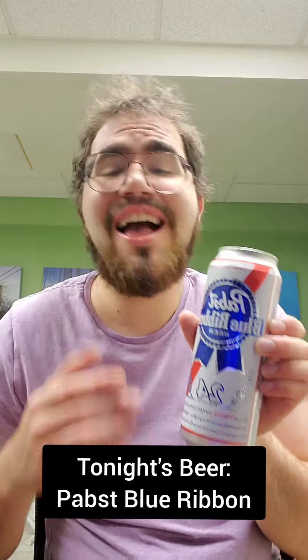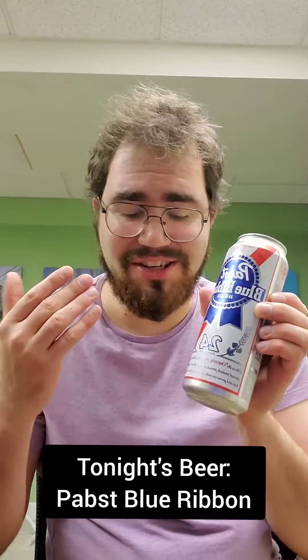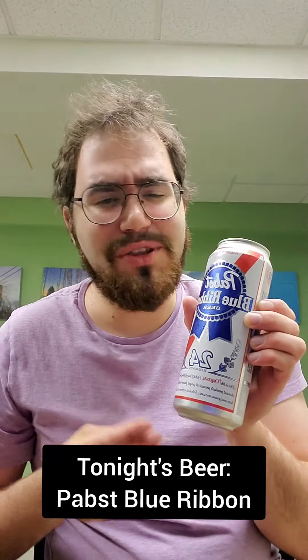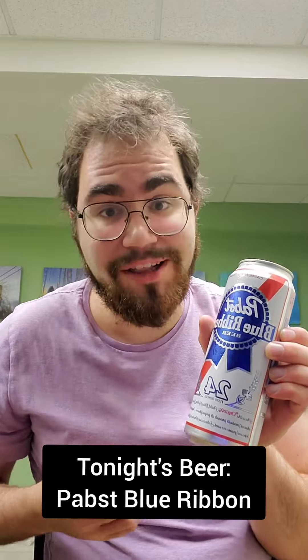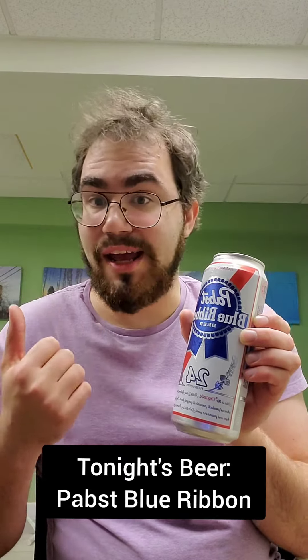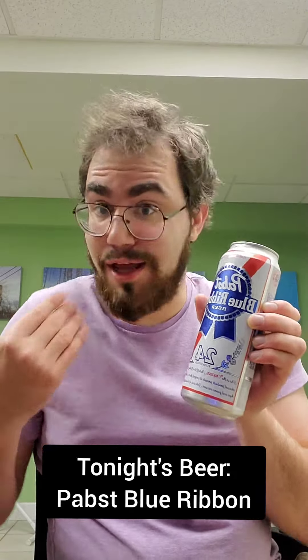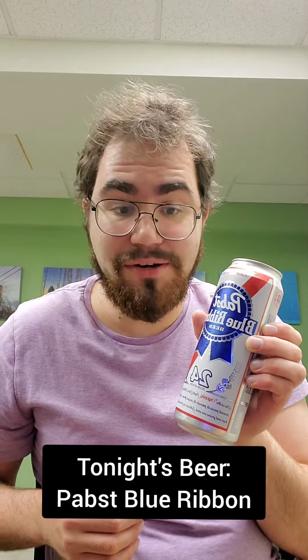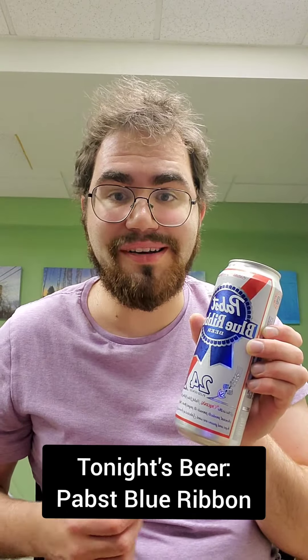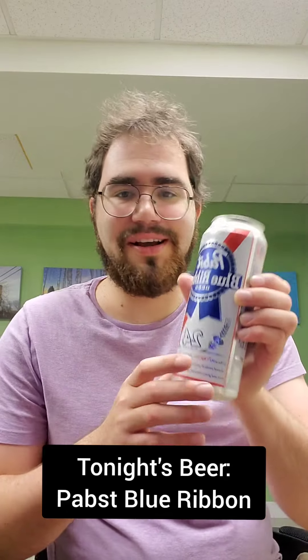Now I know what you're thinking — Darren, you've done these beer reviews for almost two years now and you've never reviewed a PBR. I know, I know that's blasphemous and I profusely apologize. I just never got around to it, I don't know why, but I'm here now and I'm going to review this American classic. The past few reviews with the Hamm's and Coors Banquet — you might know that I like some nice cheap American lagers, and this is no exception.